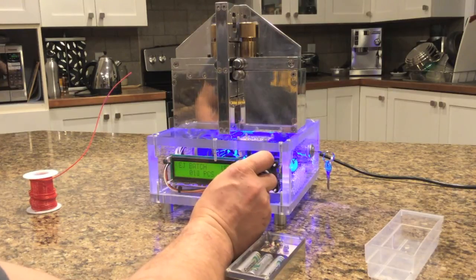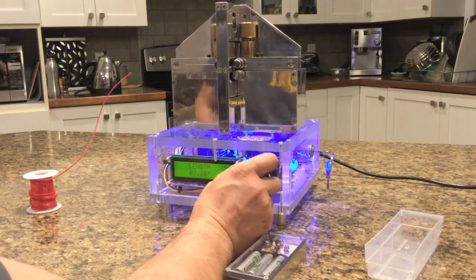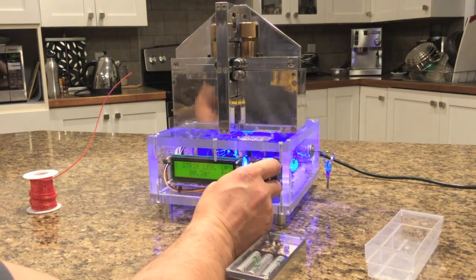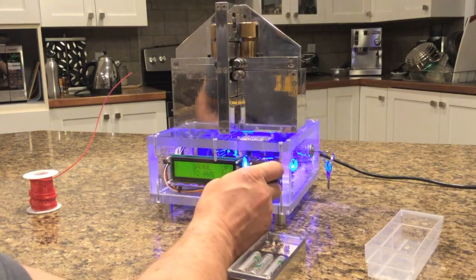This selects the number of pieces that you want — I'll just go ten. Two and a half inches long. Strip length is the amount of wire that will strip off the end, up to a half inch down to a hundred thou. We'll pick 300 thou.